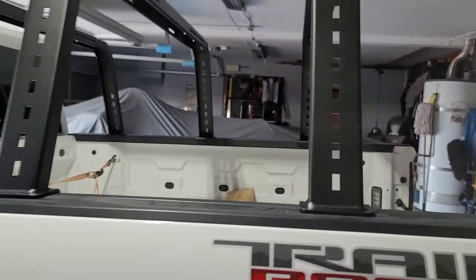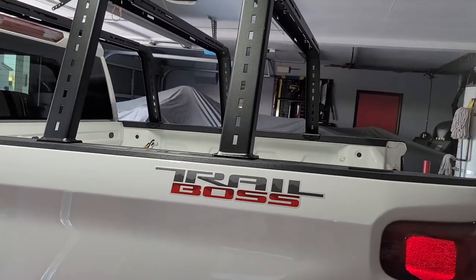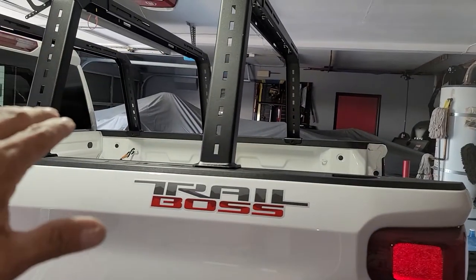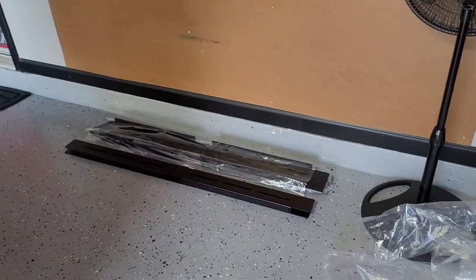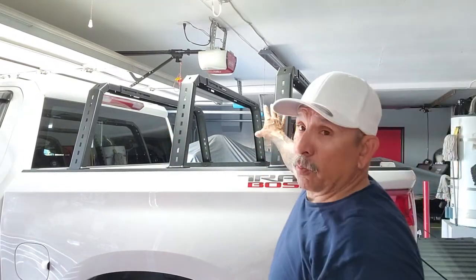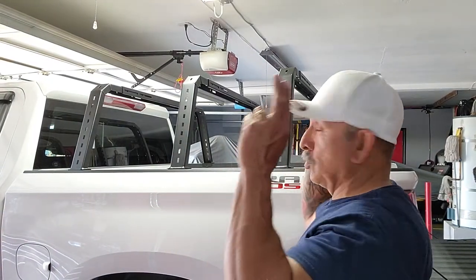I've seen videos where guys mount these all in one piece on the floor and then lift the whole rack onto the truck, but since I'm working by myself I decided to put the supports in the truck first and then continue mounting the rest of the brackets. Now let's get the top supports on. These racks only come with one support in the middle, but you can add one on each side. I wanted a little more sturdiness, and if I ever want to mount a rooftop tent it should be plenty secure.